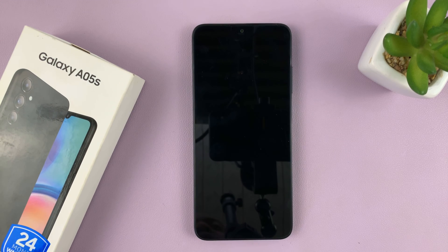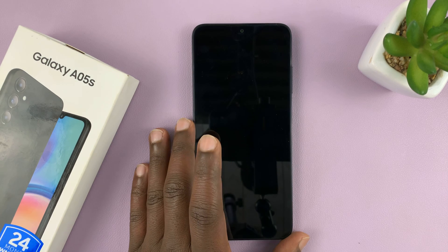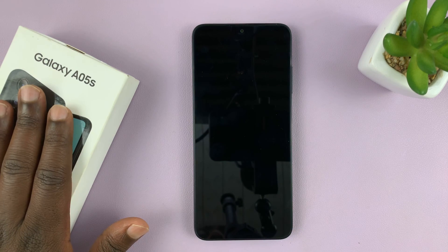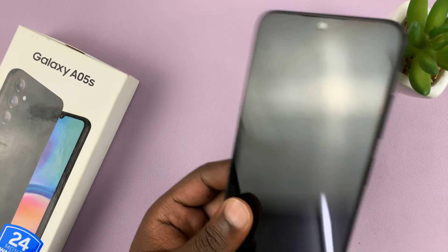Welcome back. In today's tech tip, I'll be taking you through the process of the first time boot and setup of your Samsung Galaxy A05S. I just took this out of the box, so let's go ahead and turn it on for the first time and set it up.